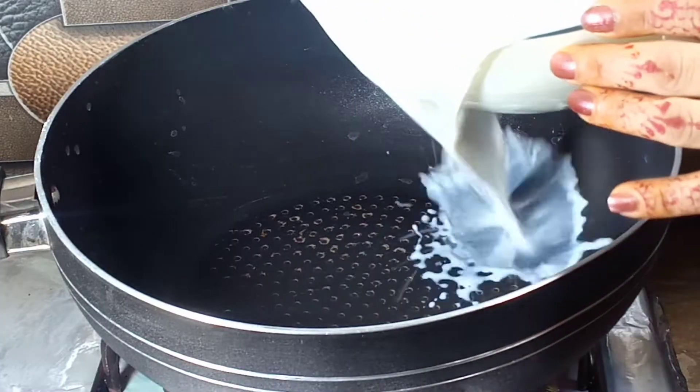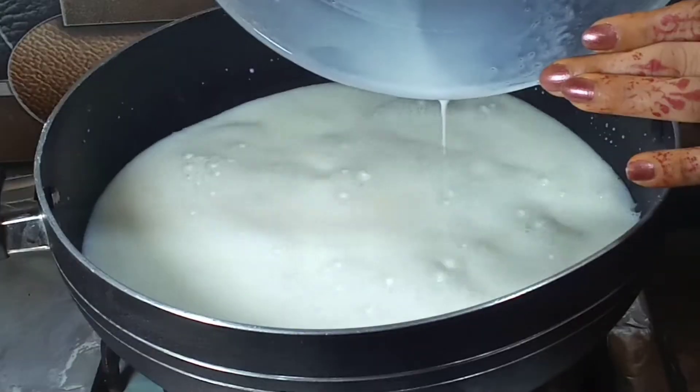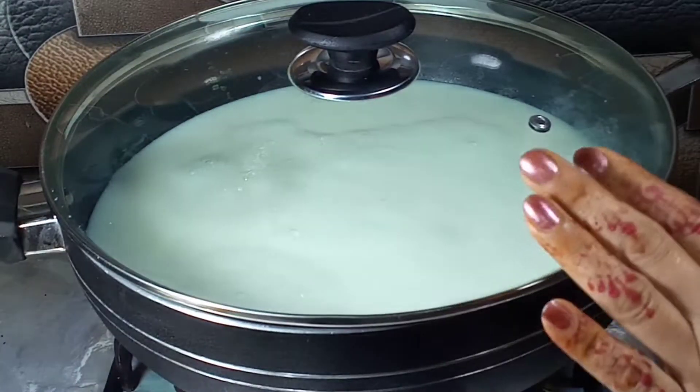Next step. I will put a pan on the stove. In the pan, I will take 3 liters of milk — full fat. If you want to use the tetra pack, you can also do that. I will cover it with the lid on medium to high flame.